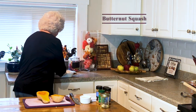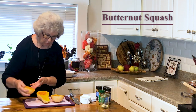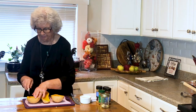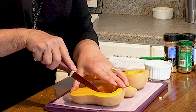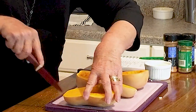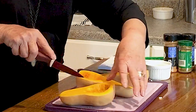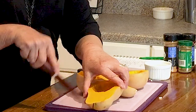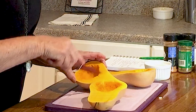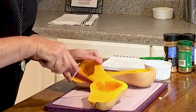Now I'm going to take my eggplants and I'm going to score these so that we get all the juicy flavors down in them as they bake. We're going to bake these for 20 minutes before we put our hamburger and stuff on them.